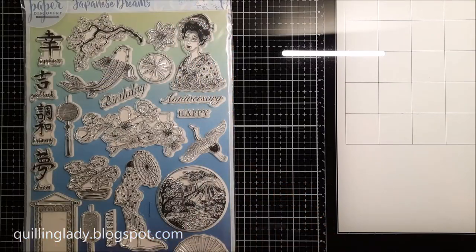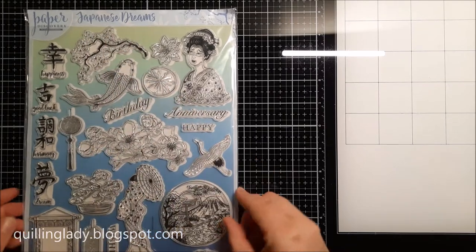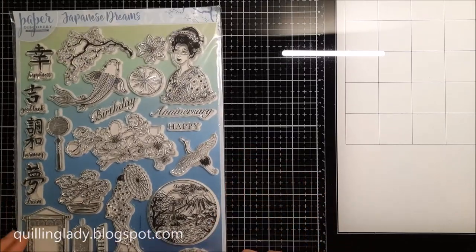The magazine comes with a four-size stamp set called Japanese Dreams and all the images were designed by Olga Direk Torenko from Paper Discovery. The set also comes with an embossing folder which I'm going to show you later on.